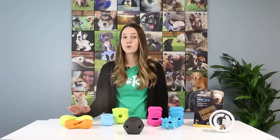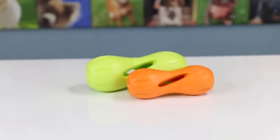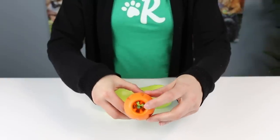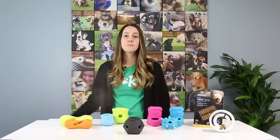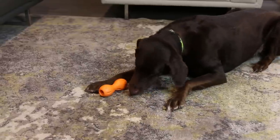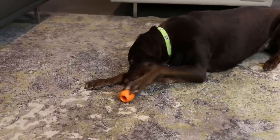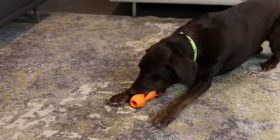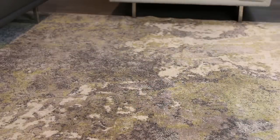Up next is the Quizzle toy from West Paw. This is an interactive treat dispensing toy that can fit a variety of treats. You put the treats through the end of the toy, which allows you to decide how challenging it will be. Multiple dogs in our office tested this toy and it kept them busy for a very long time. We tried it with freeze dried chicken and found the slow crumble made for a long lasting playtime. It comes in two sizes and three colors: aqua, tangerine, and granny apple.